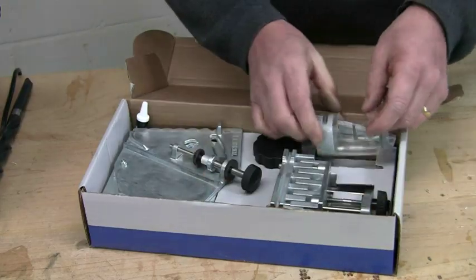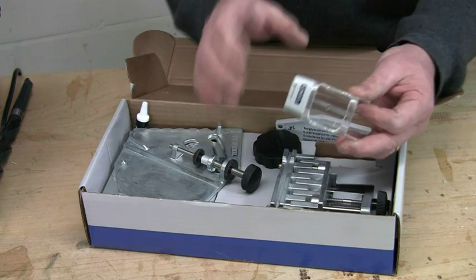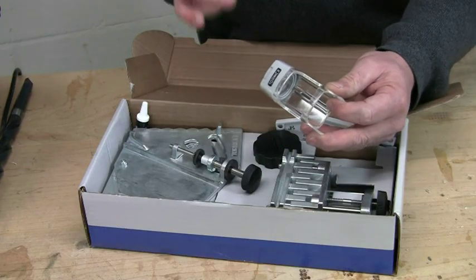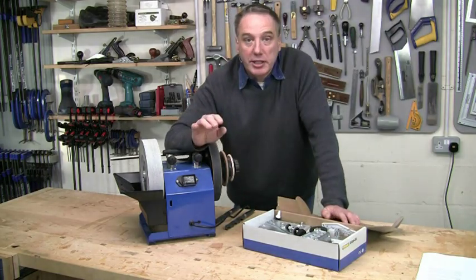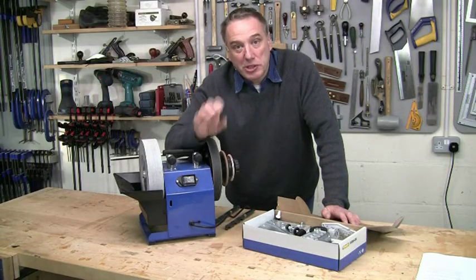You're even supplied with a magnifier to help you set up the smaller size bits, because this jig will actually handle bits from three millimeters up to 22 millimeters — that's one eighth of an inch up to seven eighths of an inch. The jig will fit any Tormek machine, so if you've got an older model, don't worry, the DBS 22 will still fit.